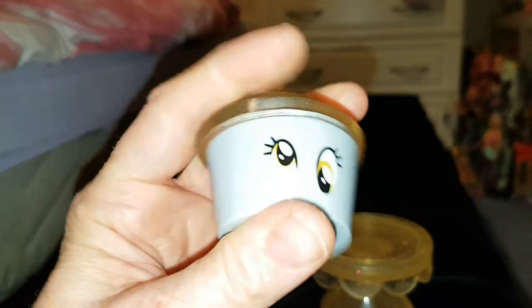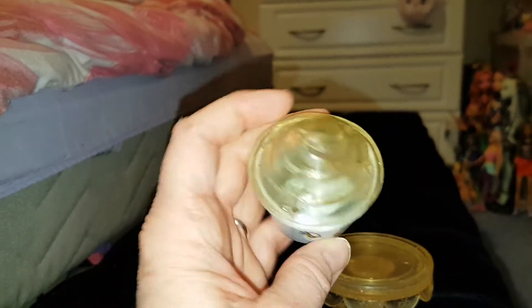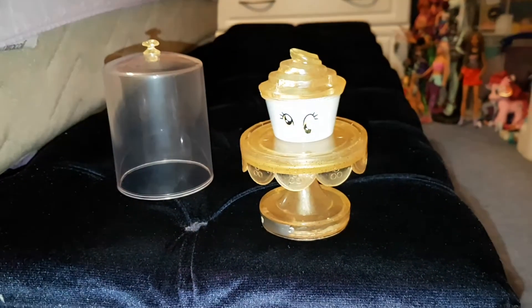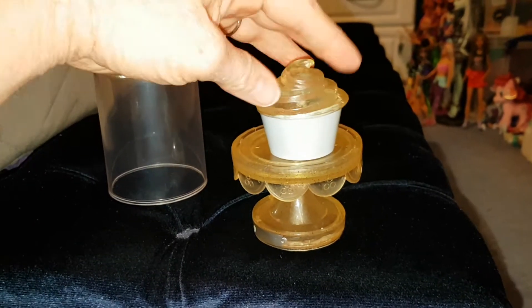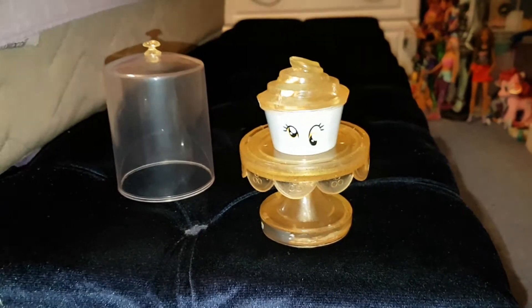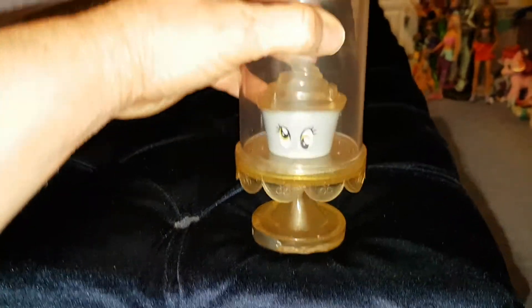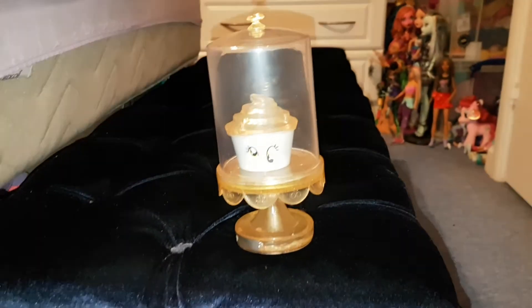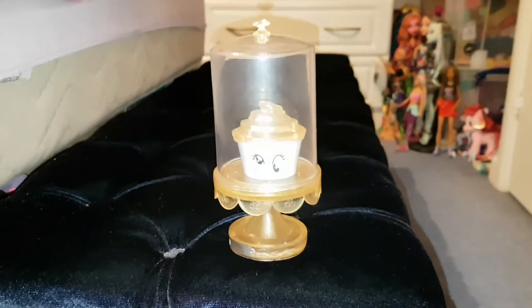I was very lucky to have found it. This was the only one they had, but I was so happy to get it. In some ways I'm glad they only had one because I would have wanted to buy a lot more of them, and I wouldn't have known which one to buy. If they'd had Pinkie Pie I definitely would have wanted to buy Pinkie Pie. But Derpy is so cute — Derpy is definitely a good one to have gotten.